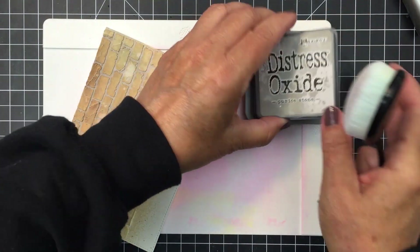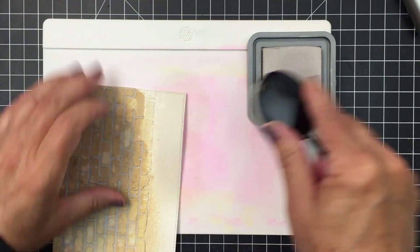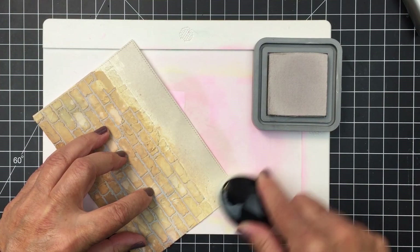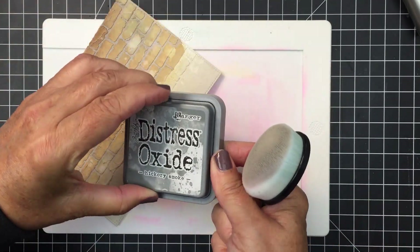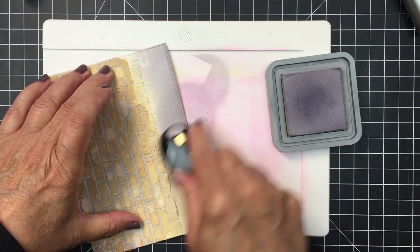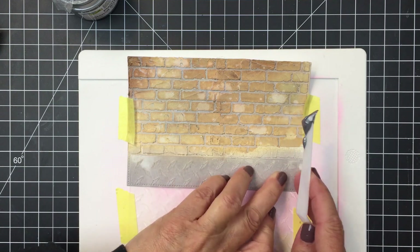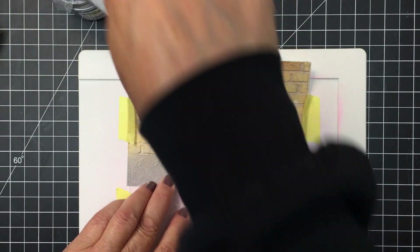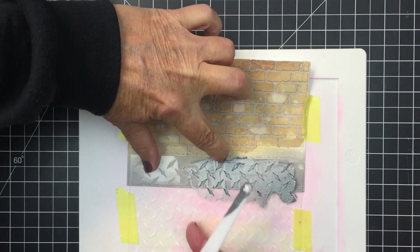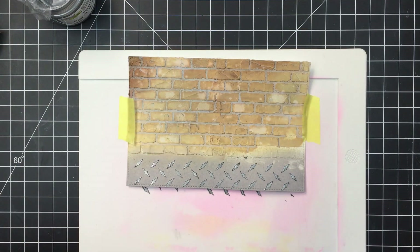I'm going to take some distress oxide ink — pumice stone, hickory smoke, and a little bit of vintage photo — and I'm adding a little bit of ground below the brick wall using those colors to create this floor. Now I'm going in with some Crafter's Workshop stencil butter in the color platinum, and I'm going through with that diamond plate stencil to create that shiny texture on the ink, which is going to create that look of a garage floor pattern. I really love that — I think that's fun.